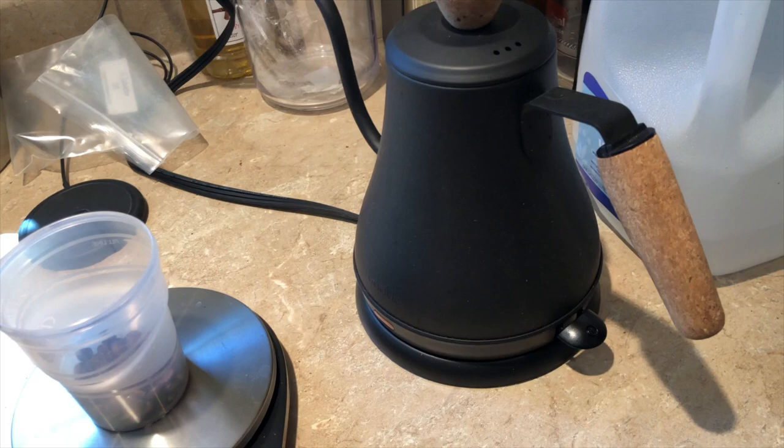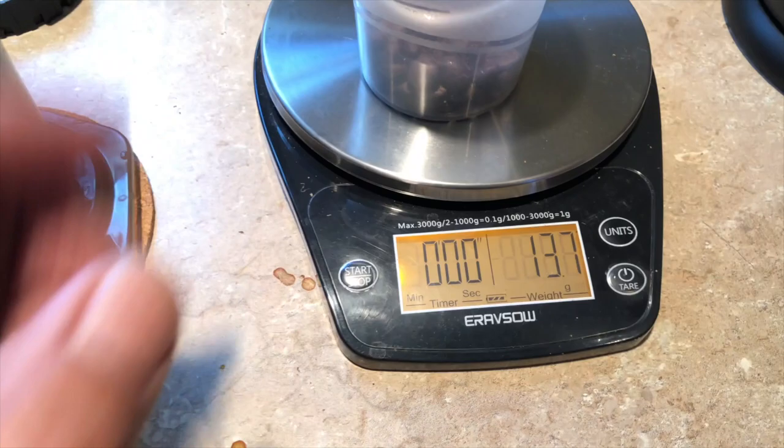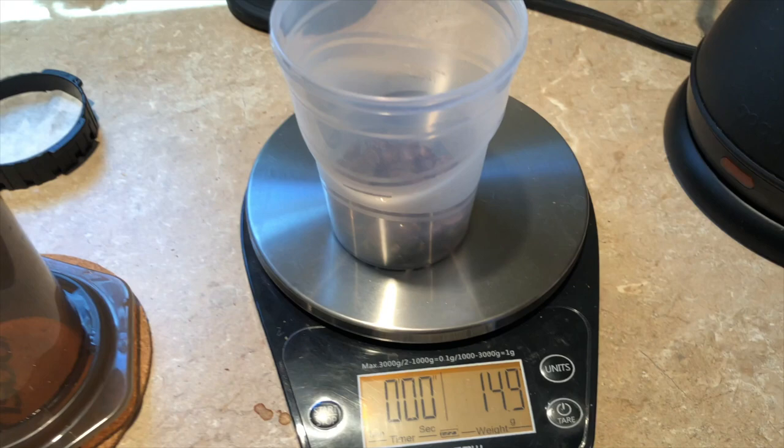With the AeroPress, the water has to be cooler — you want to be down somewhere around 185, maybe 190 at the most. It's just a different brewing method. I've already weighed out the beans: 14.9 grams, basically 15.